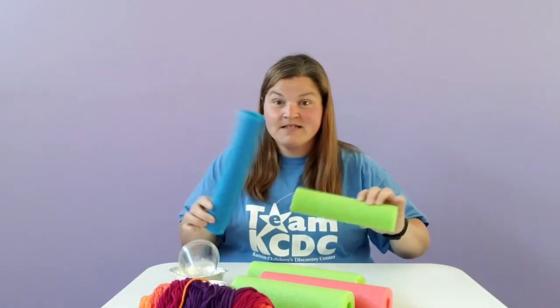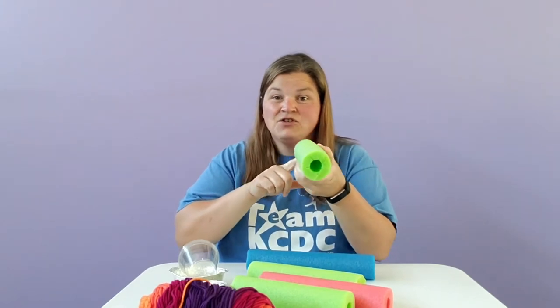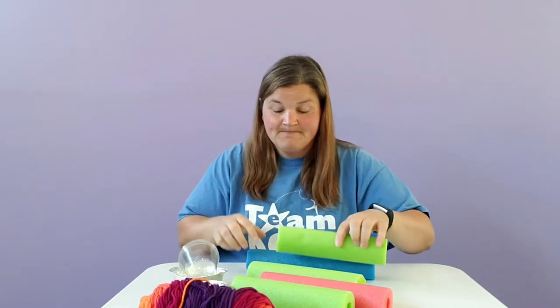The first step is you want to cut down your pieces of pool noodles, whatever you want. Also you want a pool noodle that has a hole in the center so that the water can go through it.